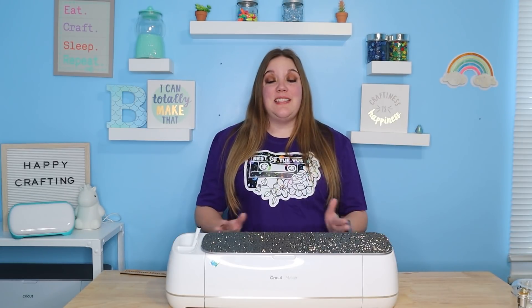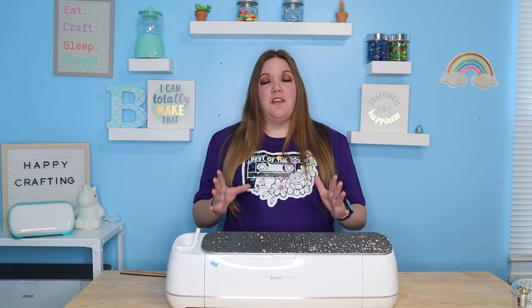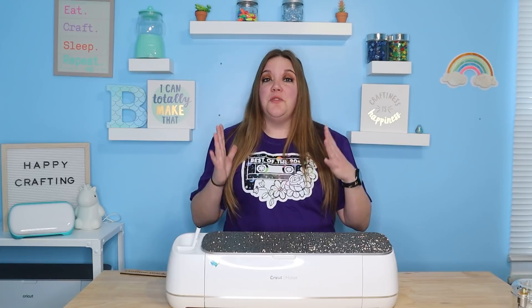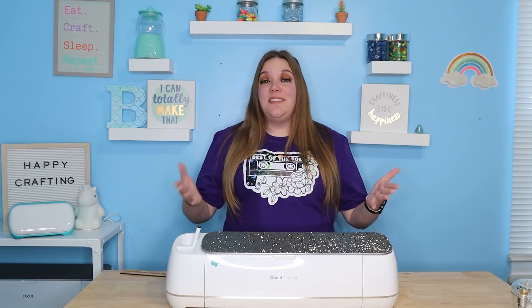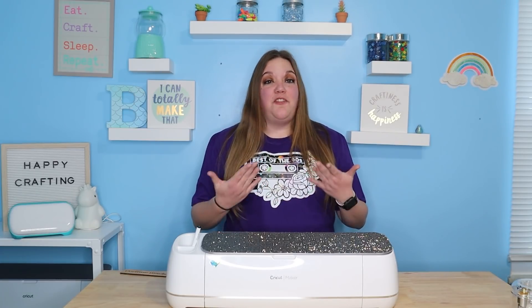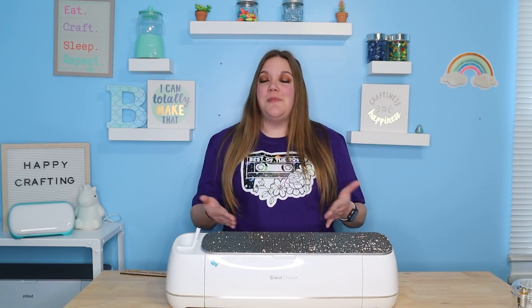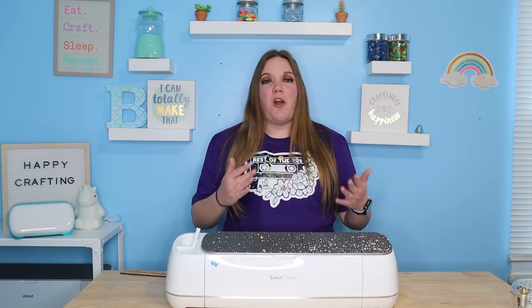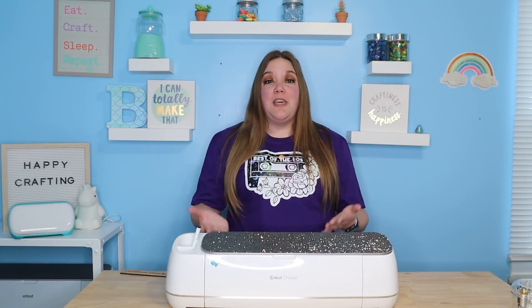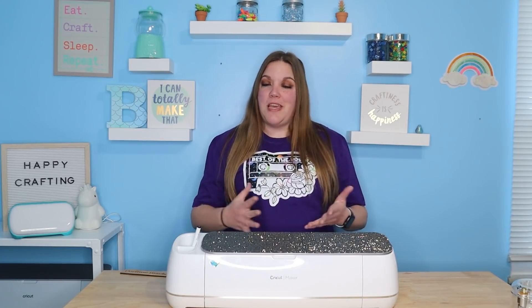It's totally OK to mess up — we all do it, I still do it. So don't be afraid to mess up. That is how you learn, that is how we all learn. I still to this day make all sorts of mistakes, but that's how I learn to do things and figure out what works and what doesn't. Just because you mess something up doesn't make you a failure. It's just part of the learning process, so be kind to yourself and know that we all make mistakes.